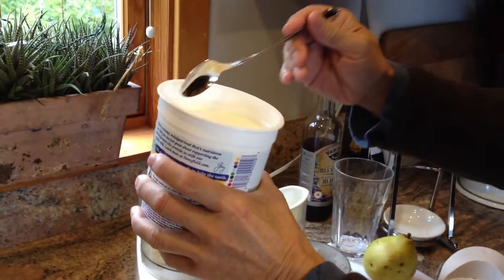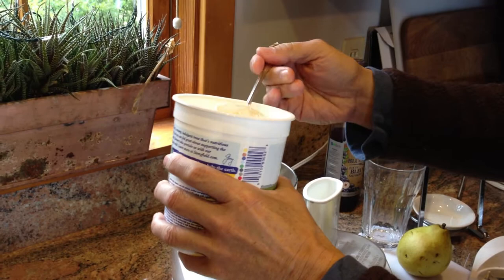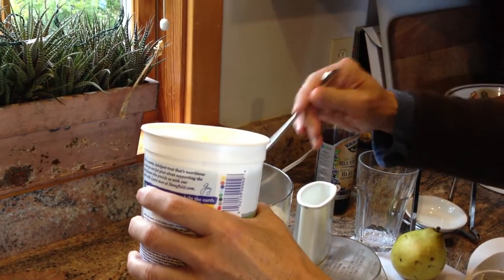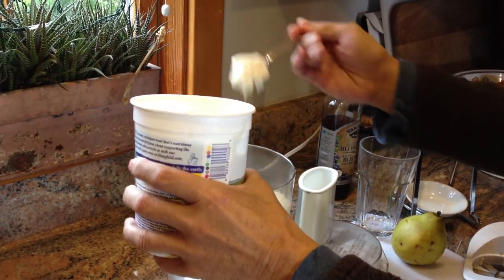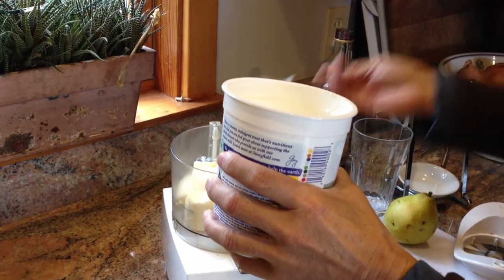I like to use whole milk yogurt, and I like vanilla flavor — so this is vanilla. I put in probably about a half a cup of yogurt. You can use your favorite yogurt.